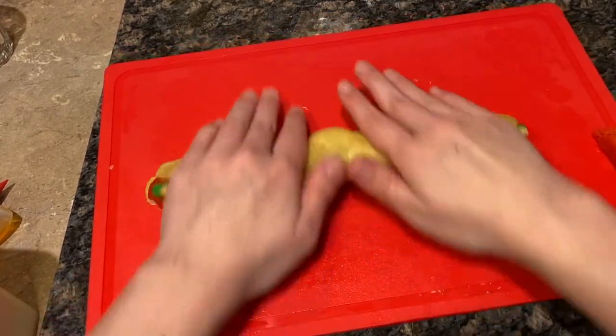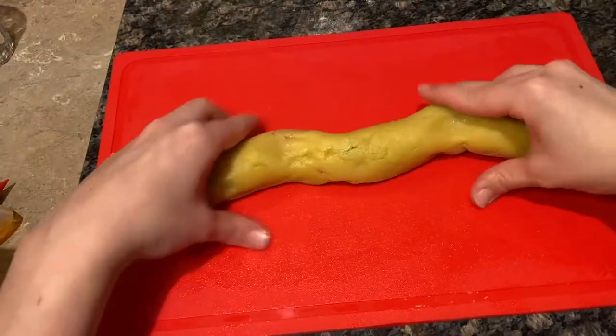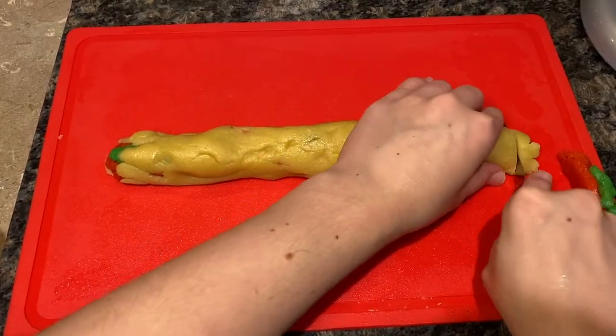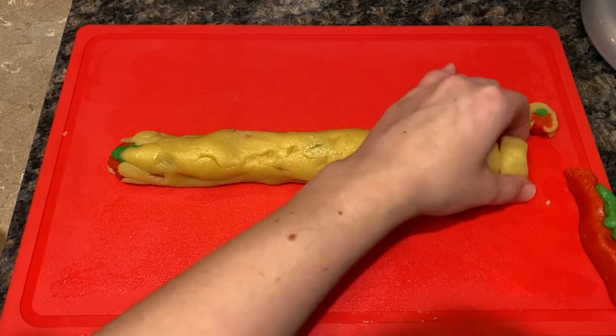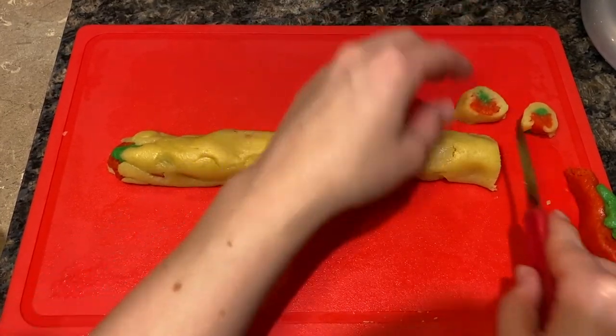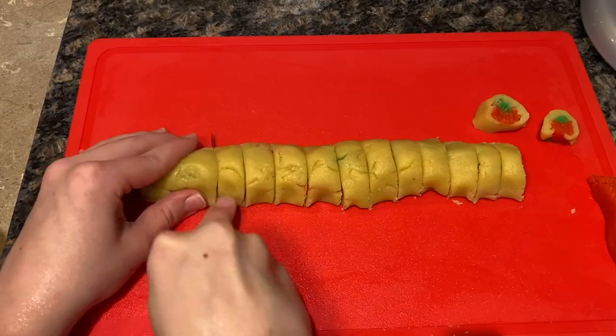Give your dough blob a little bit of a roll to make it more round. With parental supervision, use a knife to cut your dough into approximately one-inch slices. When you're done cutting all your slices, place your dough onto your cookie sheet.